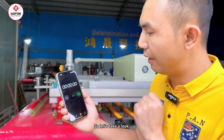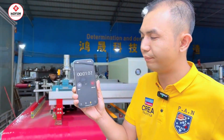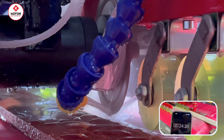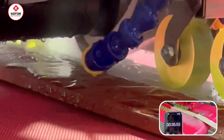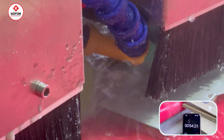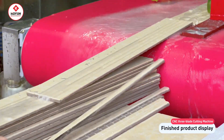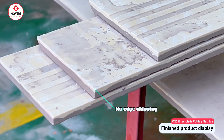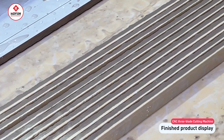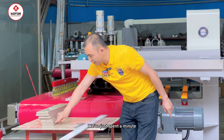We have a timer here. Let's take a look at the cutting speed. We just spent a minute and finished cutting.